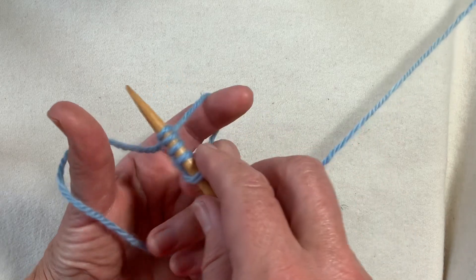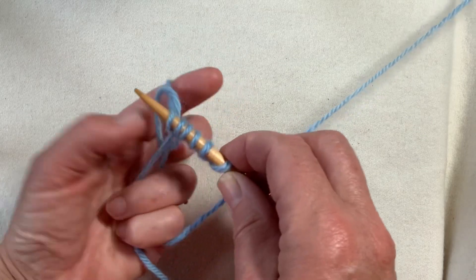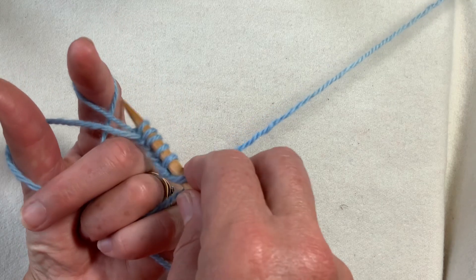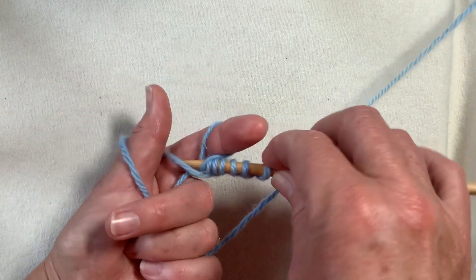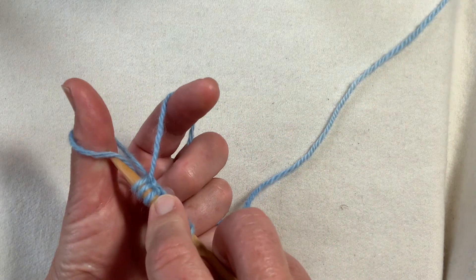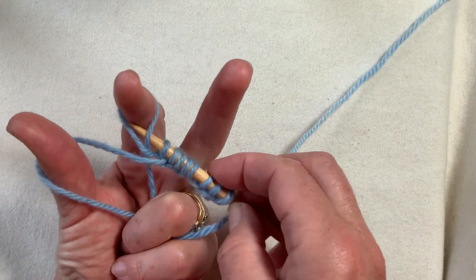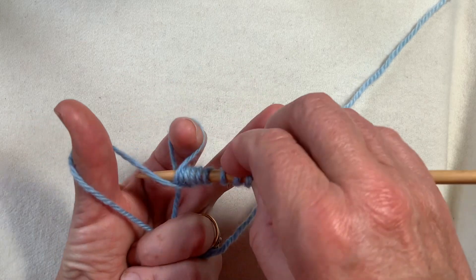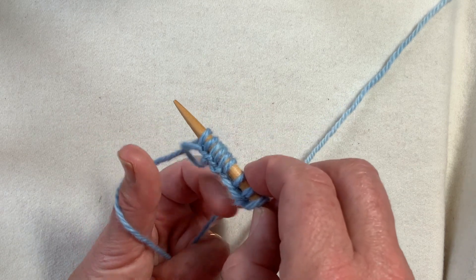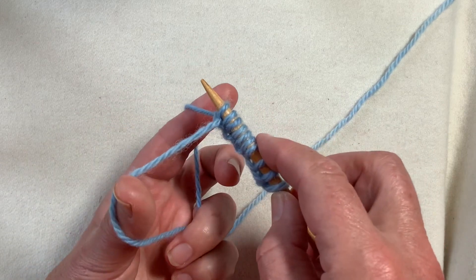That becomes effectively a basis for a purl stitch. If you alternate between the two, you can make a knit and then a purl. Set yourself up to do a knit one, then go outside of the loop, up from underneath, rotate the yarn the ordinary right way around the needle, and purl that stitch away from you. This will set you up a very nice base for a knit one purl one rib.